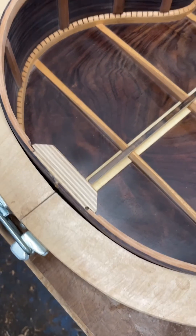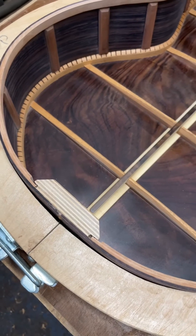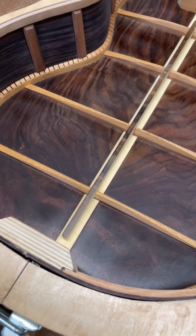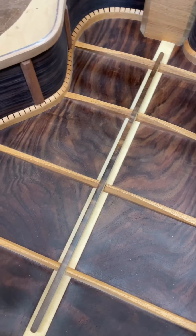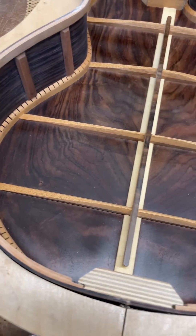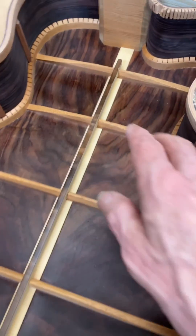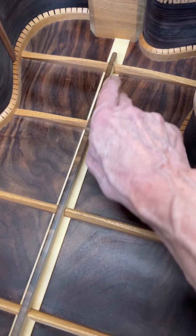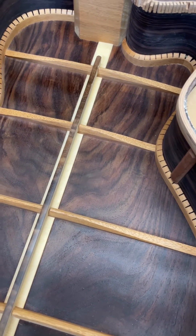There it is after a couple hours drying — nice even sheen, looks good, not glossy. You can see all that beautiful figure of the wood still, and we're ready in a couple of days to brace the top and then attach it. By the way, it's perfectly safe to put a label over the shellac. I use fish glue and I've never had a problem with it coming undone.